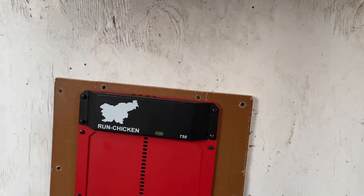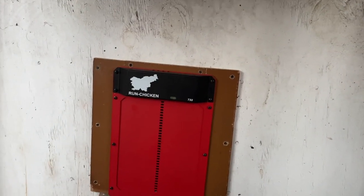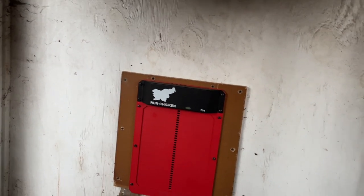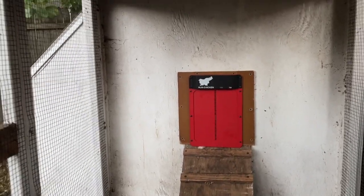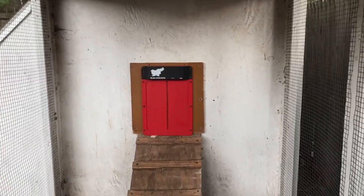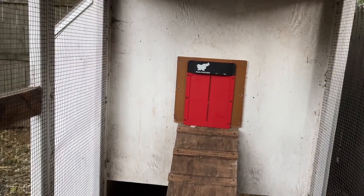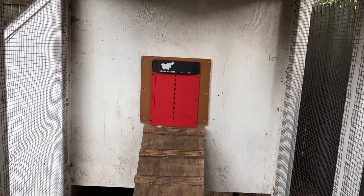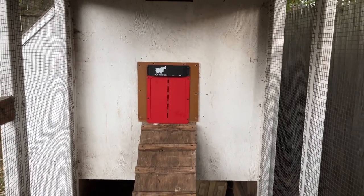There is a button underneath here. You can press and hold it, and that light that's blinking blue right now will turn to a solid green. Then you press the button again and it'll set the time to open at that same time every day regardless. At night, you can set it to close later — it closes at about 20 minutes after sunset, but you can do the same kind of override to extend that to 40 minutes after sunset. And it also has a phone app that you can use to do manual settings.